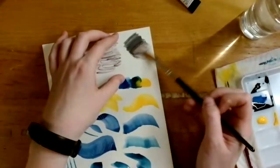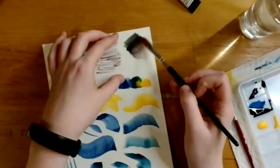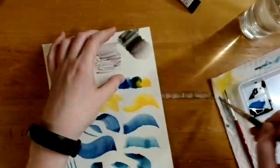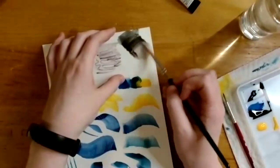She starts on the red side with water, then cleans off her brush before going over to the green side. The trick when adding water to these pencils is to clean off the excess paint from your brush to keep it from getting too muddy.